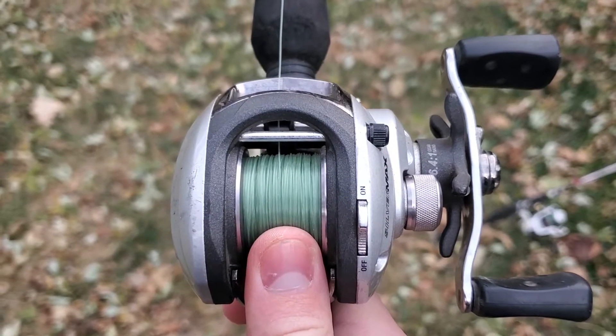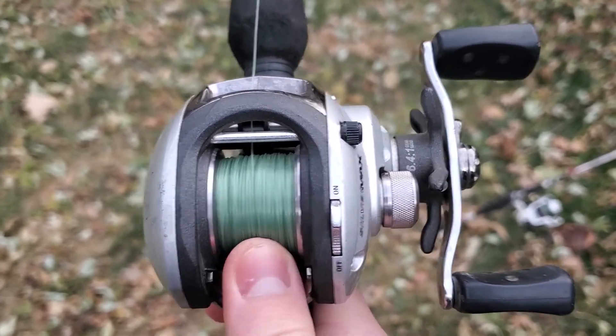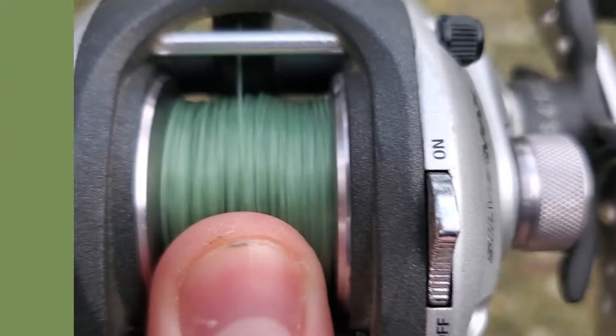So you cast it, you put a little pressure on the line and push down on this, and then you just cast it. Then right before it hits the ground, you want to put your finger on the line to stop it.